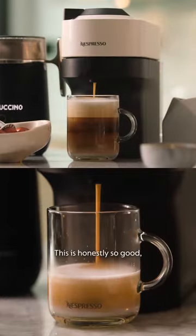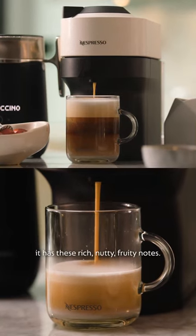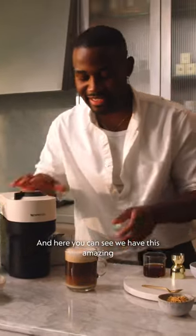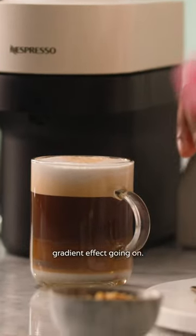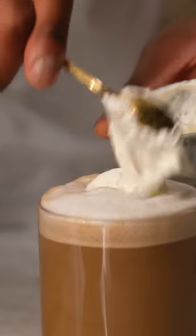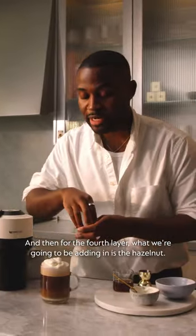This is honestly so good. It has these rich, nutty, fruity notes. And here you can see we have this amazing gradient effect going on. But now we're going to be adding the cream over the top. And then for the fourth layer, what we're going to be adding in is the hazelnut.